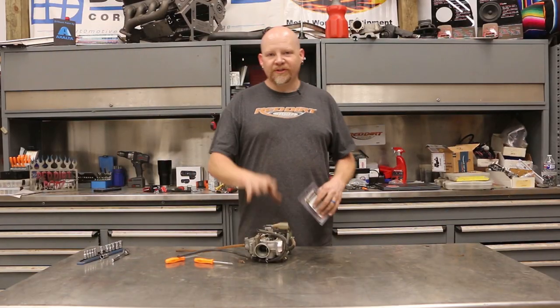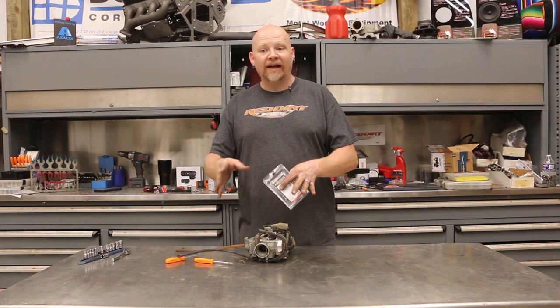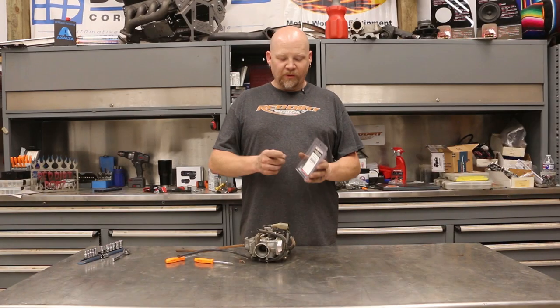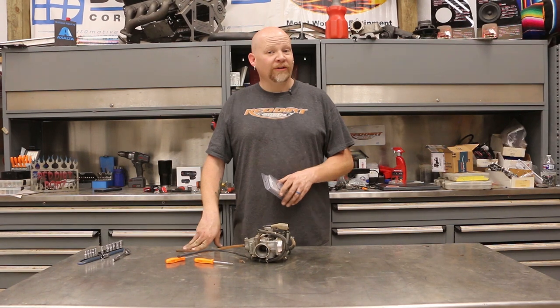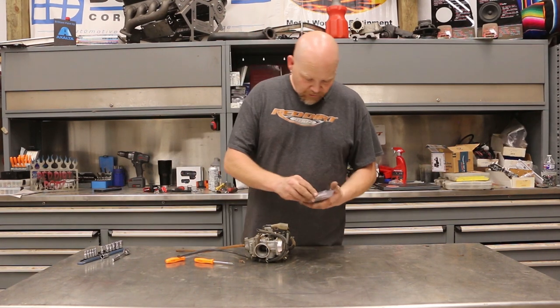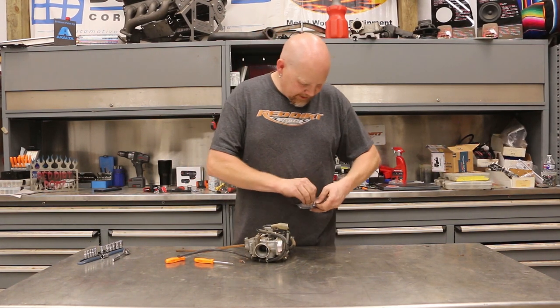So we're kind of doing this for two reasons. One, I need to ride my Ruckus. But the other thing is we've been asked about some performance mods on our Harlix. And so if this works on the Ruckus, then we're going to throw one on our Harlix too. So first thing I'm going to do is open this thing up.